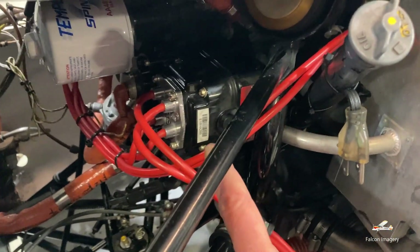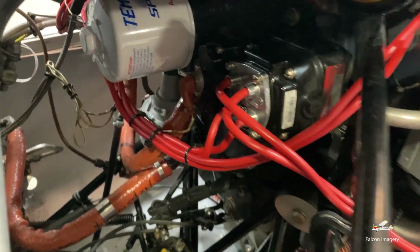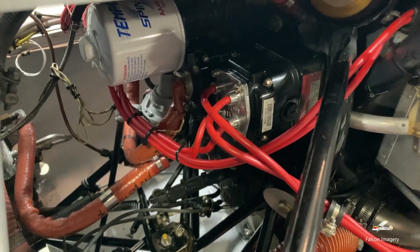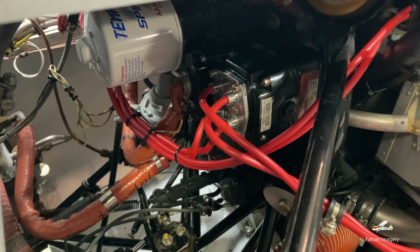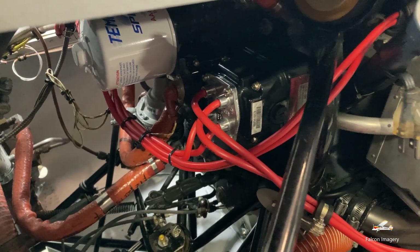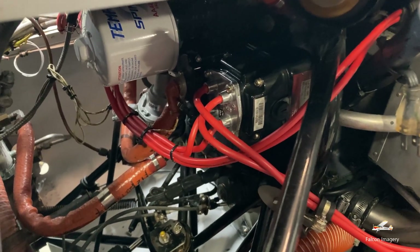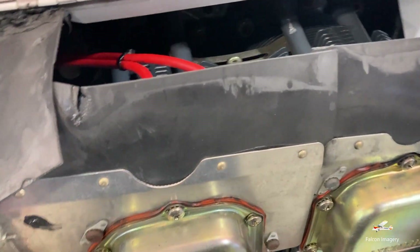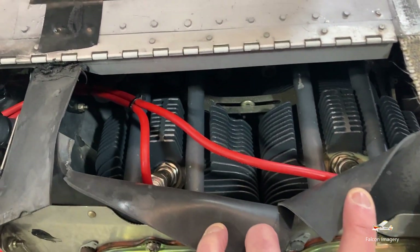We have a magneto here, and there's a second magneto on the other side. We have this redundancy in terms of magnetos for two reasons: reliability and safety. In case we lose a magneto, the engine will still fire and still operate. Also, by having the redundant magnetos, we get a more efficient fuel burn and a little bit more horsepower out of the engine.